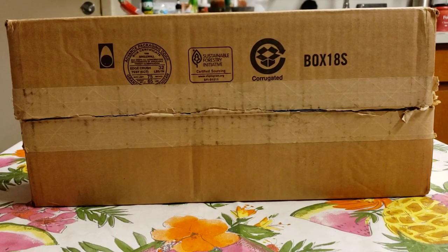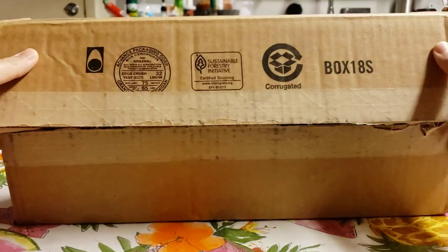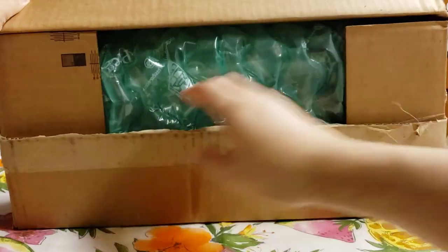What is going on guys, welcome back to another unboxing video. Today we're gonna be unboxing Ahead drumsticks. I also want to give a special shout out to one special person that actually got me this.